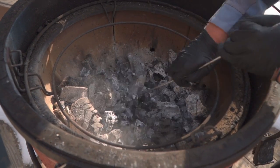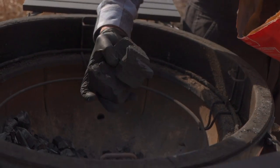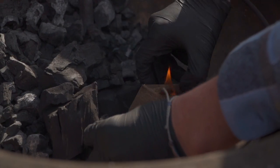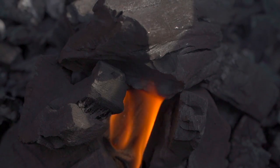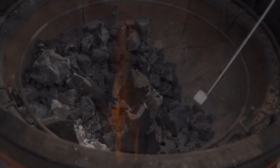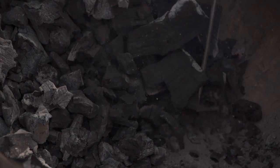When relighting charcoal from a previous cook that's been extinguished, I find it's best to start with a couple of new, larger pieces of charcoal versus the ashed-out, smaller pieces. You want maximum airflow to get up to temperature quicker. Once you light those new pieces, fully incorporate them into your charcoal pile from the previous fire and you'll get up to temperature a lot quicker.